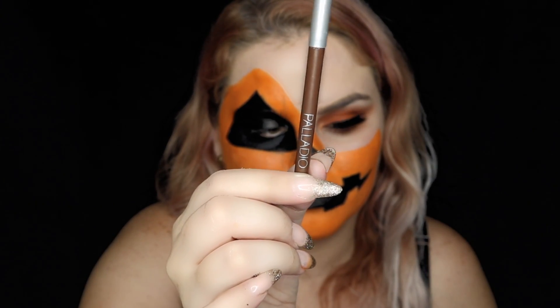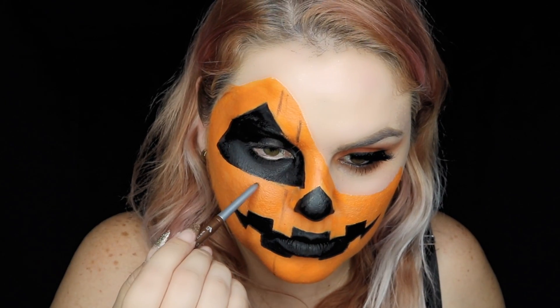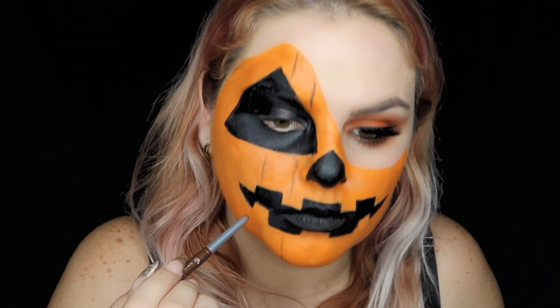Now we're going to use a brown pencil to make lines for our pumpkin texture. I'm leaving a space of one finger between each line.